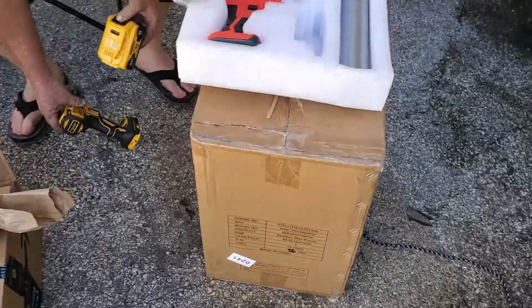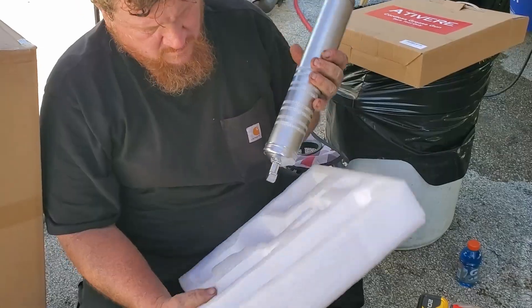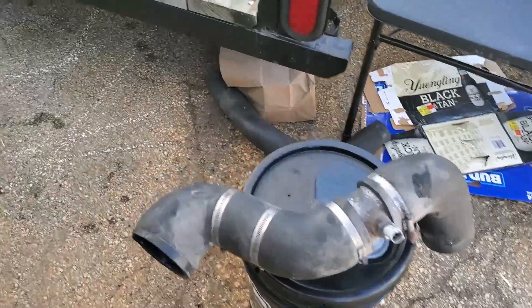What do we got here? It's a grease gun? Yep. Well, this will never look the same again. We have pieces and parts everywhere.